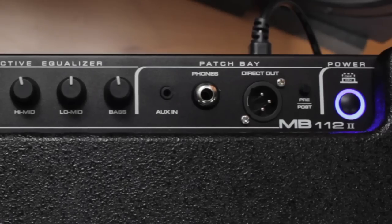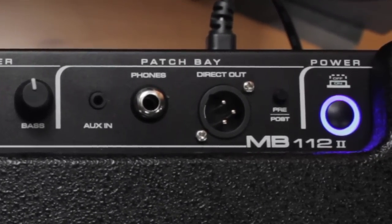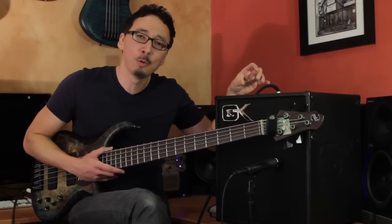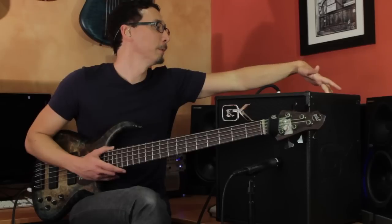Then you have your DI — great sounding GK DI — as well as a pre- and post-EQ switch. What that allows you to do is, if you're doing any sort of radical EQ on stage that you don't necessarily want to send to front of house, you can send it pre-EQ and do whatever radical EQing you want. It'll come out of the speakers, but the DI send to front of house is flat. Pretty cool to be able to go between the two.